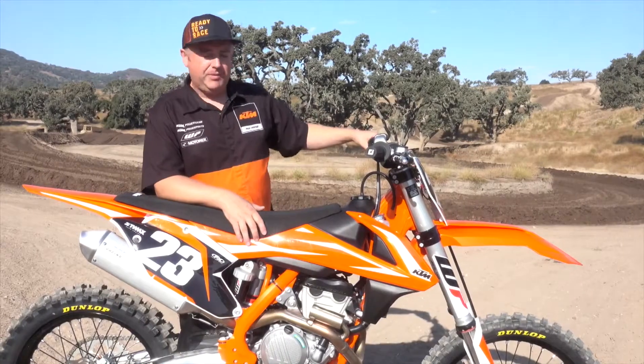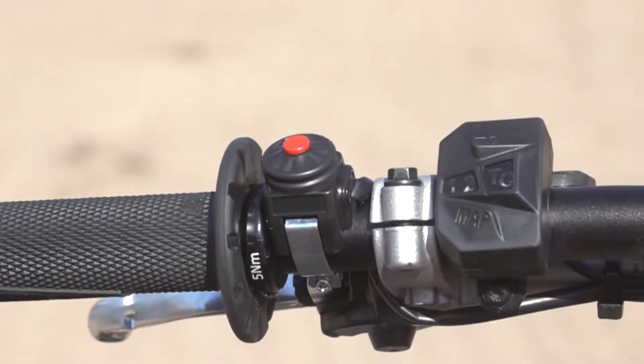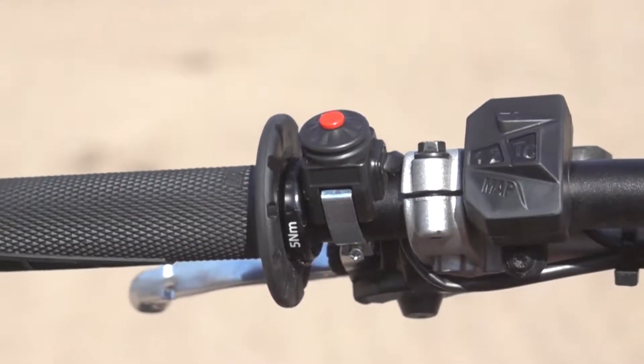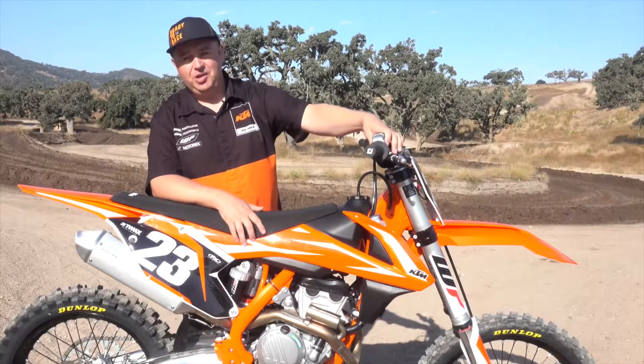Controls come with ODI lock-on grips, nock handlebars, rubber mounted clamps, traction control button, map switch — all on the fly on your handlebar. Of course the e-start button, a KTM feature for a few years.